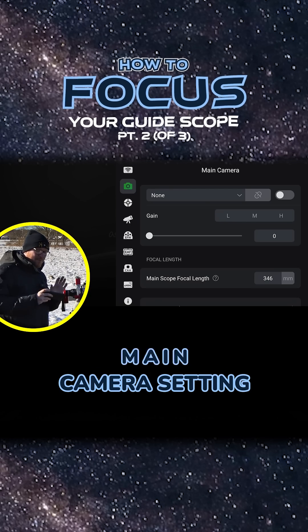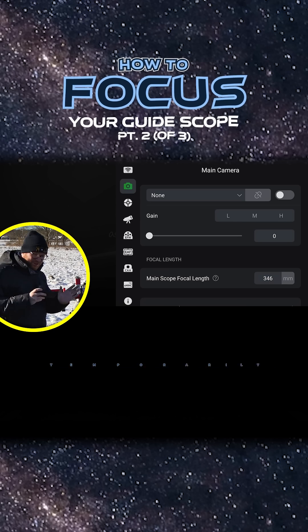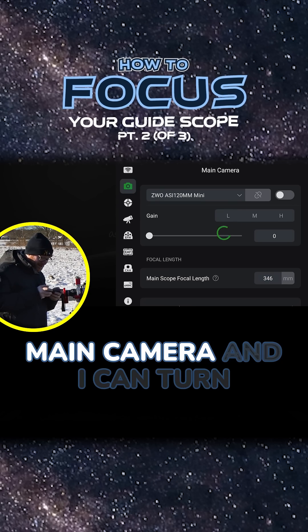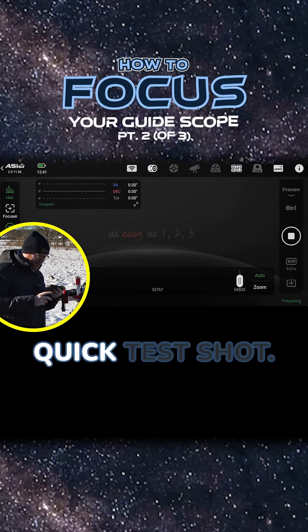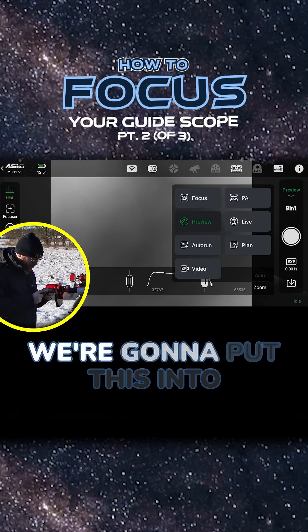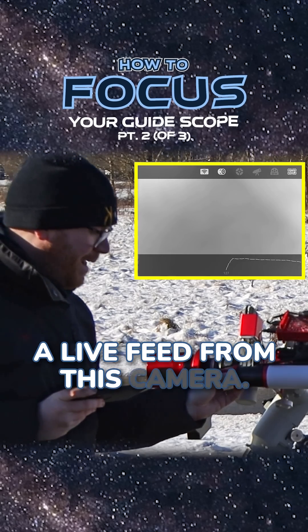We are going to be jumping in here to the main camera setting because we're actually going to be setting up our guide camera as our main camera temporarily. I'm going to select it as a main camera and turn that on. We can now go to our preview and shoot a very quick test shot. We're going to put this into video mode, which will now show us a live feed from this camera.